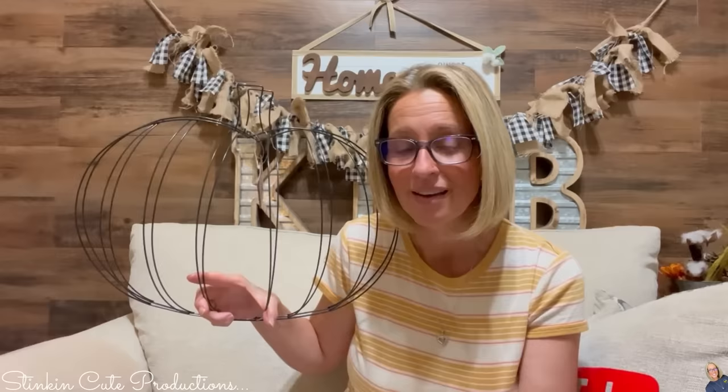Do I have some DIYs in store for you using these. I'm hoping to help bring you some inspiration to bring that fall and harvest feel into your home this holiday season. So guess what I'm going to do? I'm going to quit my gabbing. Let's jump into it and let's do some fall and harvest DIYing.